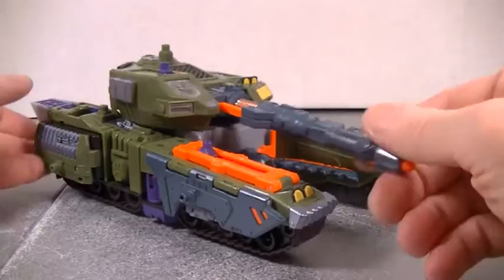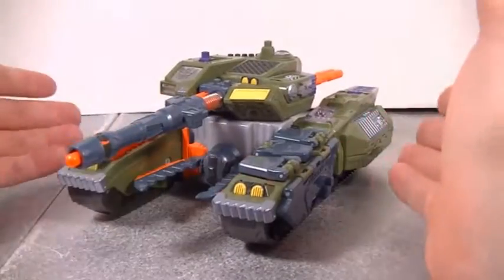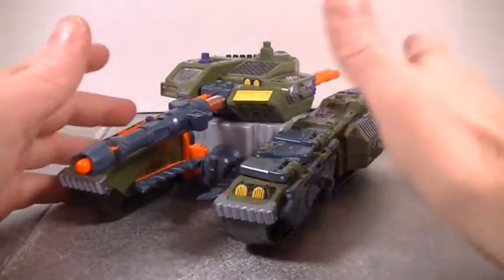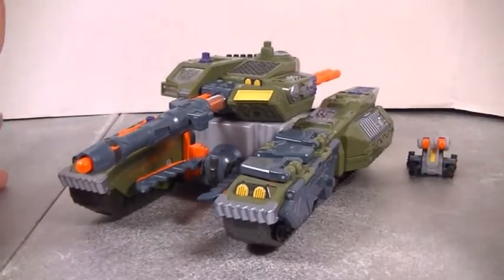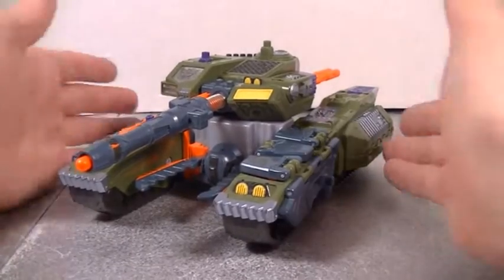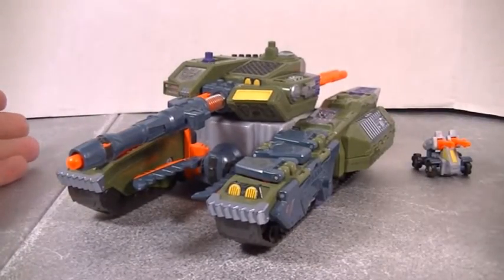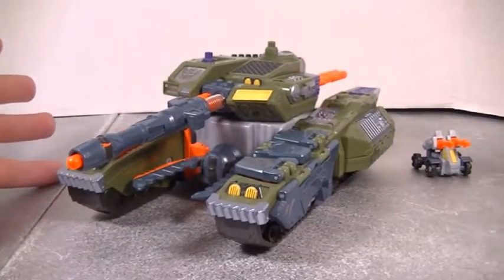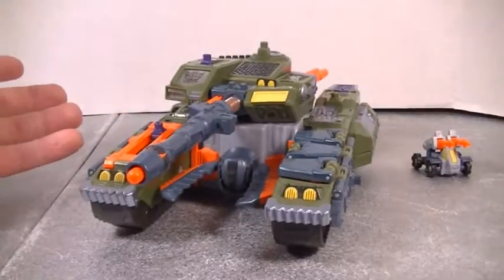In my opinion, what Hasbro should have done is take this figure and just fix the legs. Just give this figure leg articulation, because that's the only thing that brings this figure down in points for me. If you're giving it a rating out of 10, it would be a 7 or an 8 because of the leg articulation. Other than that, this figure is fantastic.